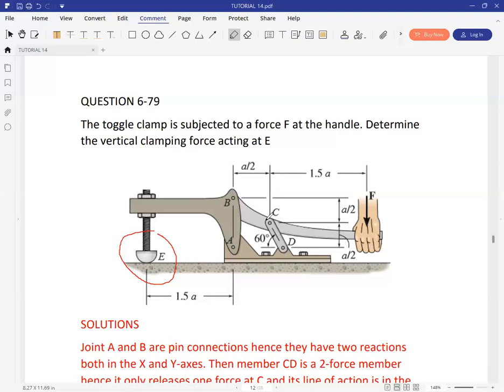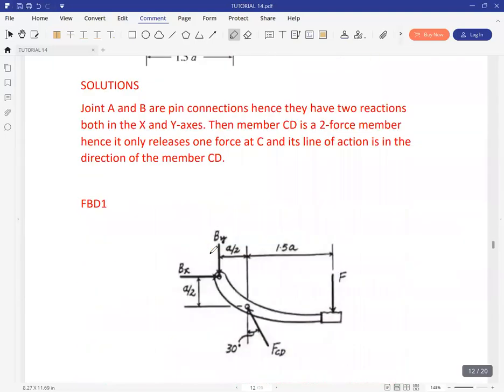It's important to note that member CD is a two-force member, and because it's a two-force member, its resultant is going to act along the same line CD. This is a two-force member because it has no external forces acting on it. We're going to have that force CD placed in this direction.